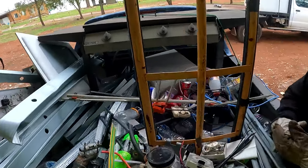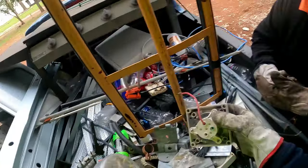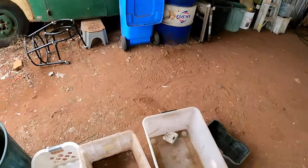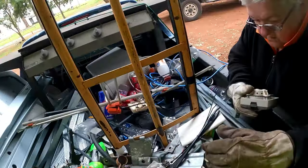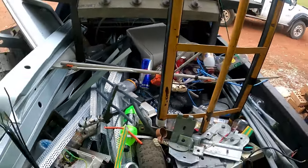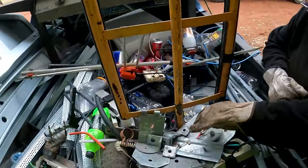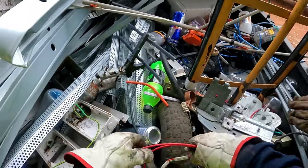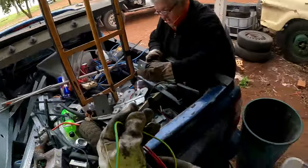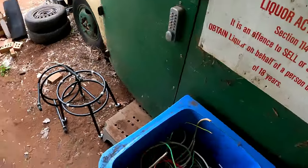Let's get into this and unload this stuff - I was going to call it crap, it is crap, but it's good money crap. Heat shrink we'll put in a tub, cable ties in there as well, all of our strippable wire we'll put in our tub over here - it's getting full.